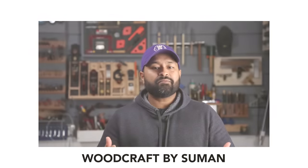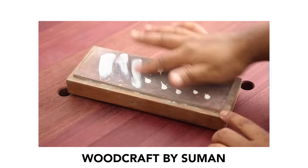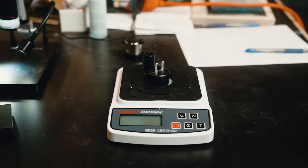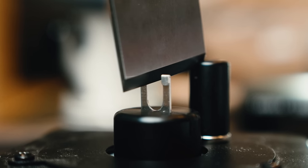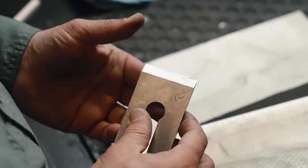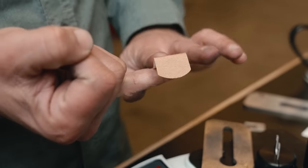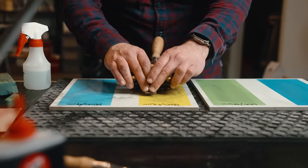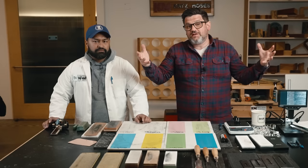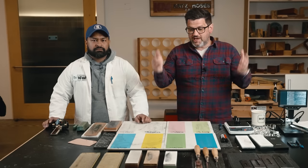Suman did a video on the diminishing returns of overly stropping. He used a tester — a scale — that tells you exactly how sharp a blade is, and that has unlocked a lot of answers. It's given us the opportunity to find out what is sharp, what is the best sharpening system, should you strop or not. Basically, is it worth it? We're going to answer that today.